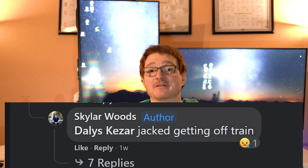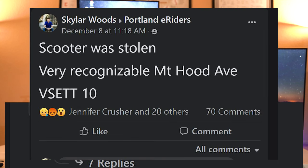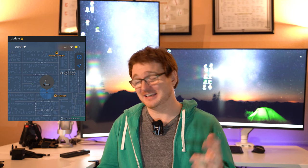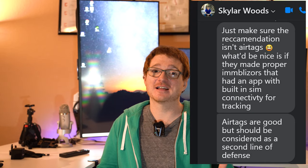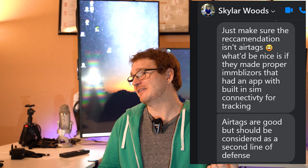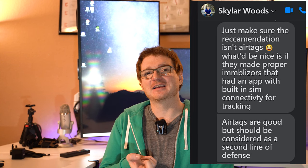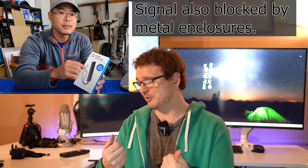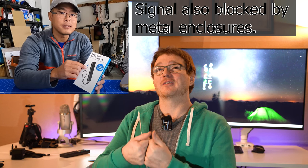I recently saw a guy on the internet who got off the train and got jumped by a few people who took his Vset 10 Plus scooter. It was gone for a few days, but he used an Apple AirTag hidden in the deck to track it down. He had a really hard time though because the AirTag only updates when an iPhone walks by. There was also a video from Jimmy Chang exploring another device called an Invoxia — a 4G Bluetooth tracker that you have to charge and isn't waterproof.